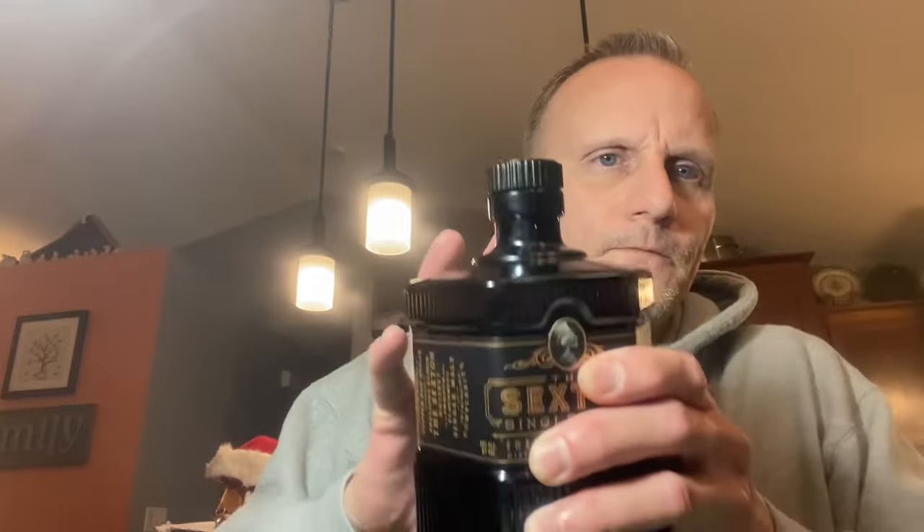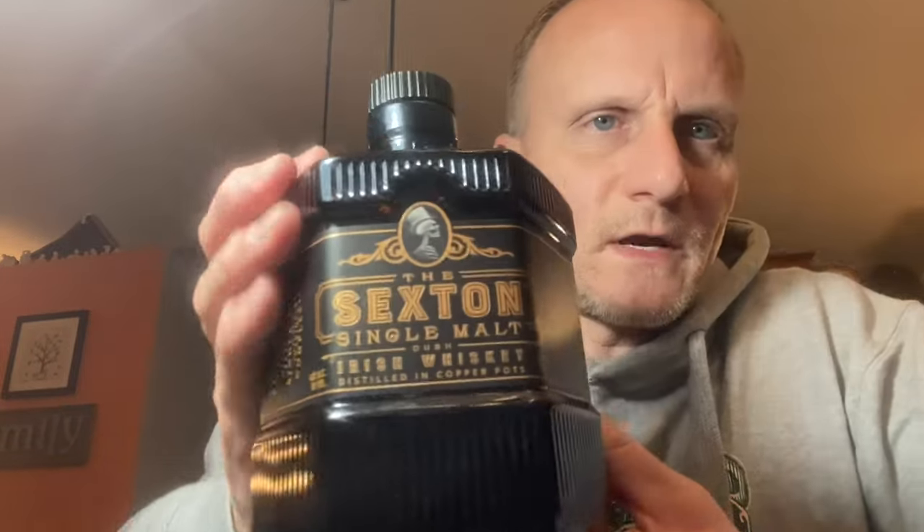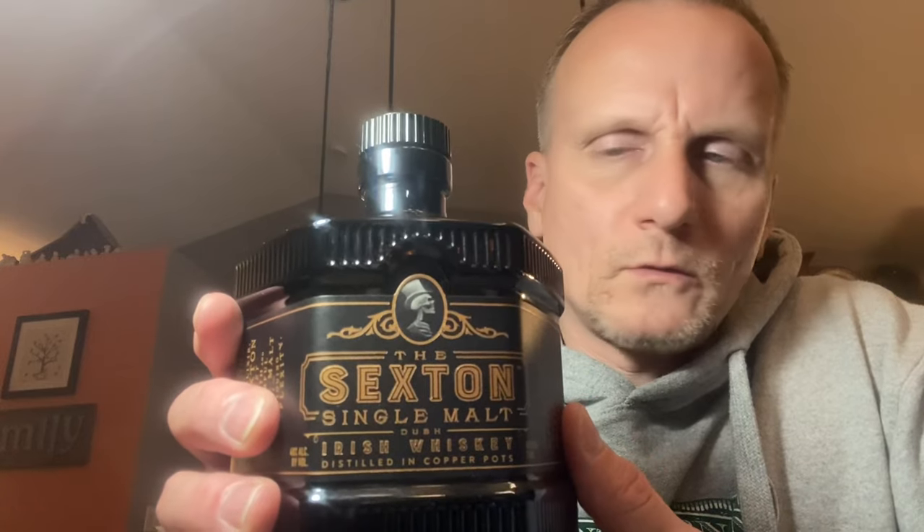So just really interesting. That's pretty much it for this video. One thing I just want to show you guys real quick — so one of the things that I've been getting into over the last year, year and a half is whiskeys and scotches, and I just want to share this with you guys. So this is my current favorite whiskey.